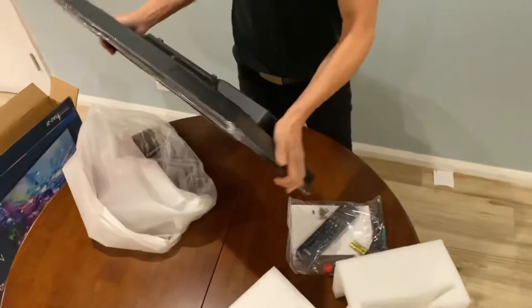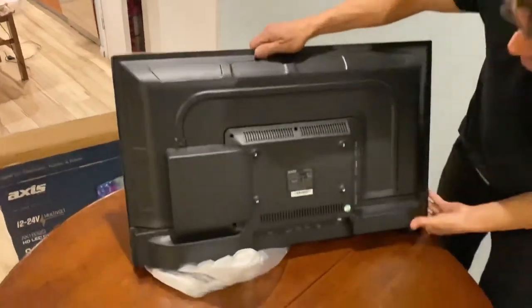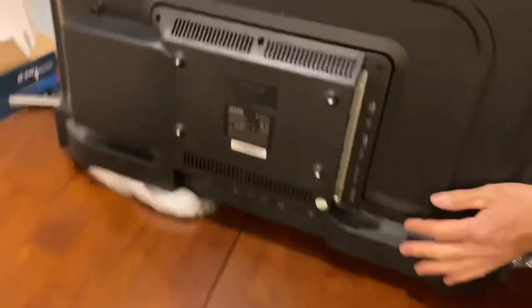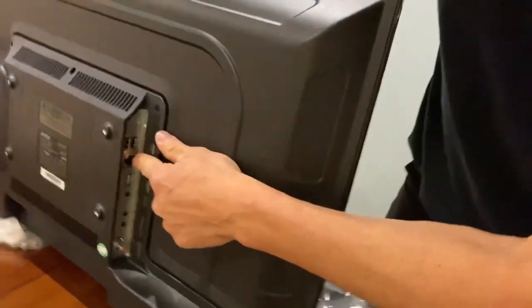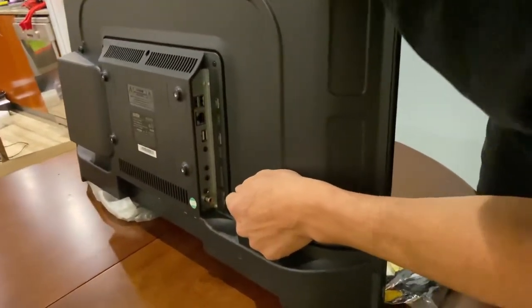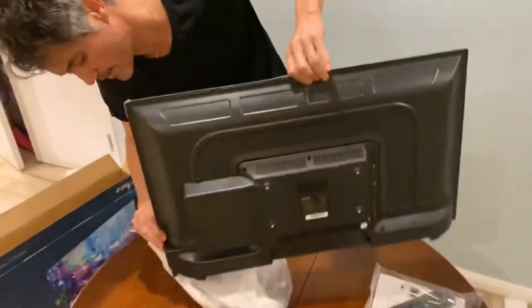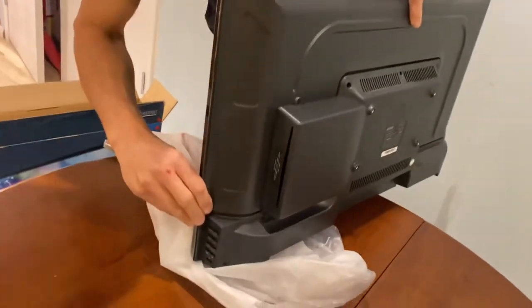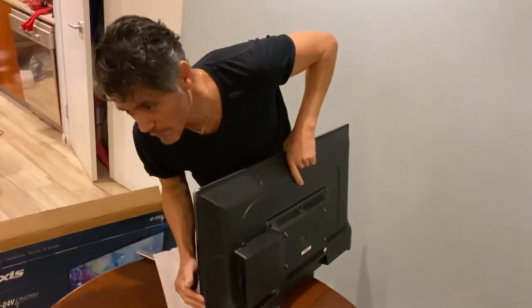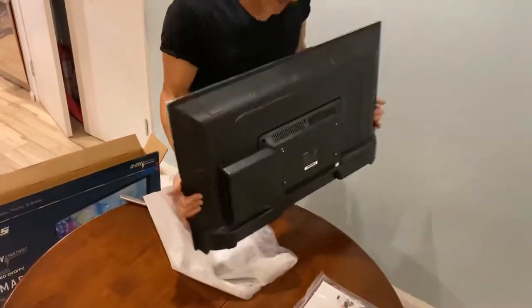Now if we look at the back — here we have our connectivity. We've got network capability, USB ports, a coaxial outlet, and here is where the DVD player sits. If you're out of range and haven't got your hard drive with your movies, you can take a few DVDs along. There are some manual controls as well, and I think it's a nice unit.